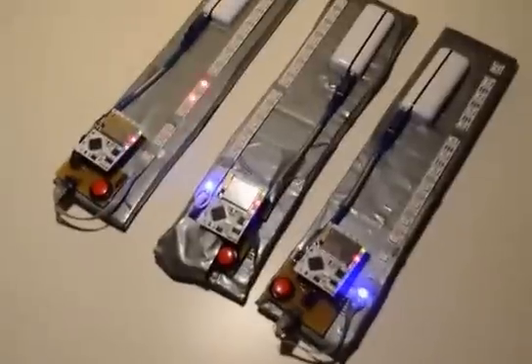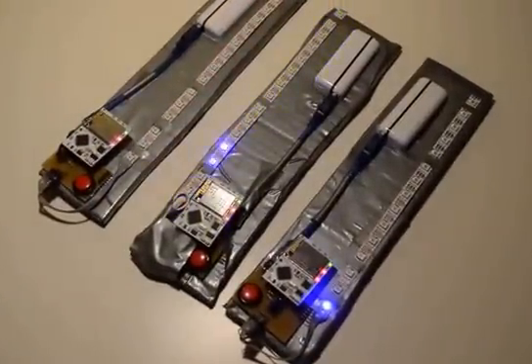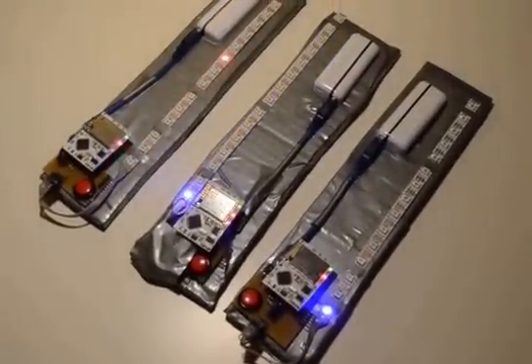All three of them are connected to a wireless access point downstairs, so you can have fun with it.